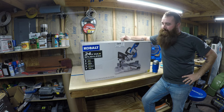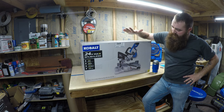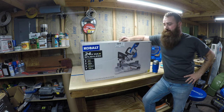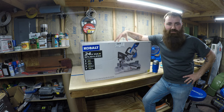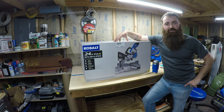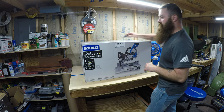Hey everyone, welcome back to Lumber Hacks. Today we're going to do another unboxing, overview, and demo of the Cobalt 24-volt max brushless miter saw. This is regularly $270 at Lowe's. I was one of the lucky few that got it on an after-Christmas sale for $100, so I went and picked it up. I've been sitting on it ever since, waiting to open it, saving it for you guys. Let's dig in and see how it works.